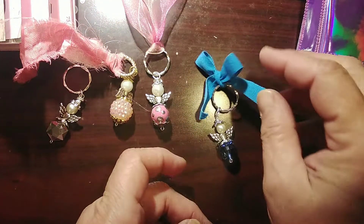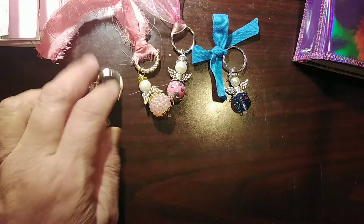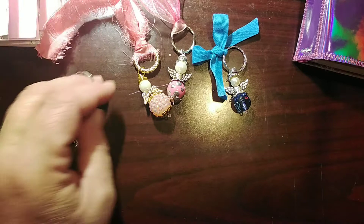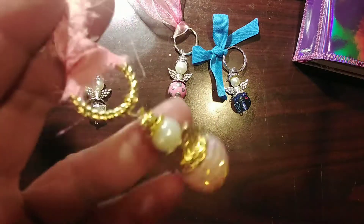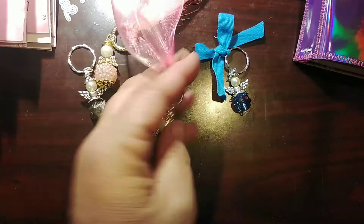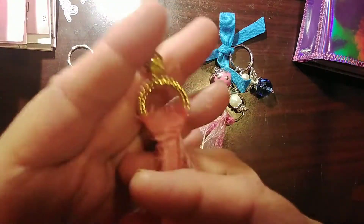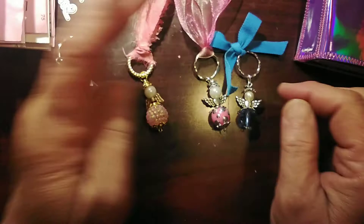There are a couple of things you could do with these little angels. You could put a key ring on there, hang them from your rearview mirror as little guardian angels, tie them onto a gift tag, use them as bookmarks where the string hangs over your book and saves your page. Just a few ideas of things you can do with those.